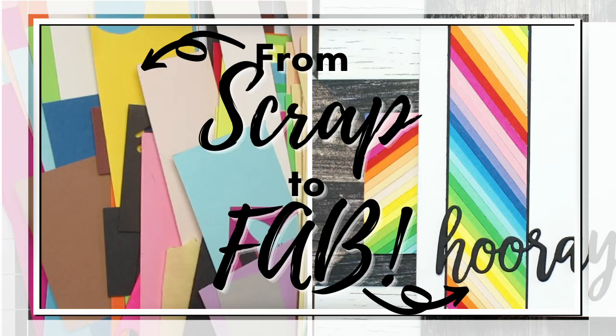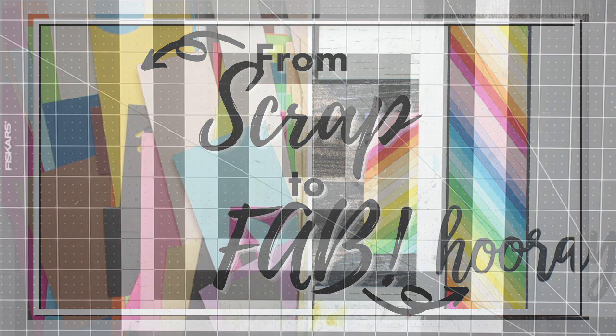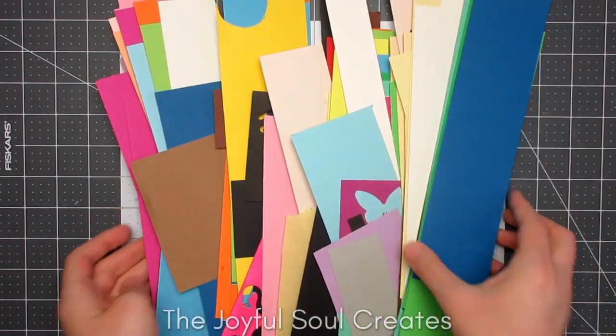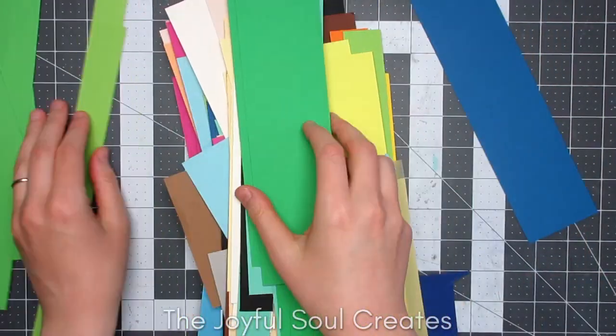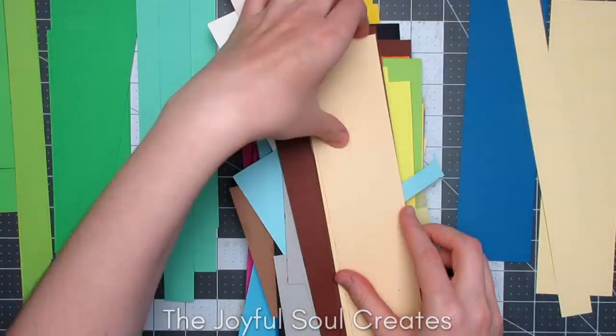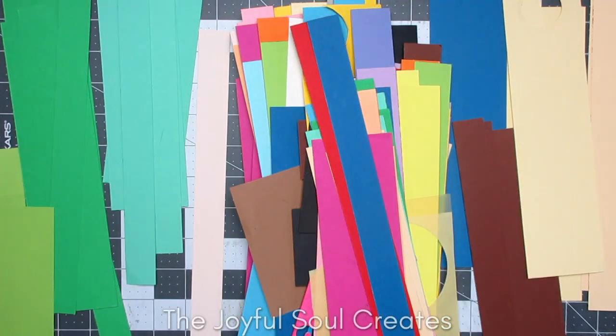Hello and welcome back to Joyful Soul Creates. Charlotte here with my submission for day two of MFT's Summer School. The theme for day two is rainbows and I decided I would dig through my snippets and scraps folder for some rainbow card.